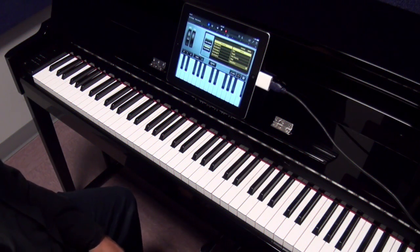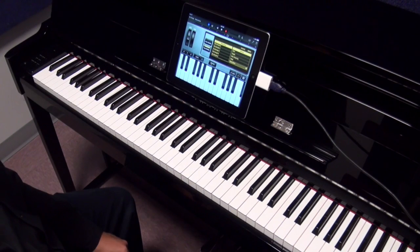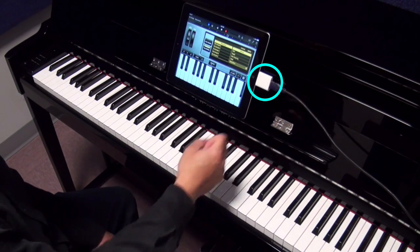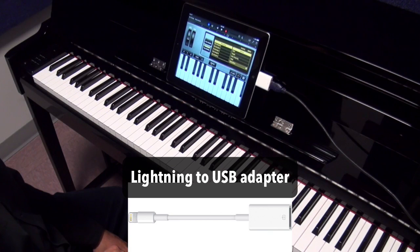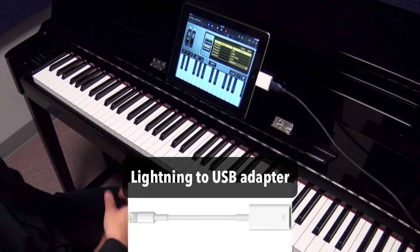You can also connect the NU1 Hybrid Piano to mobile devices such as the iPad. In order to use the USB cable, you'll probably need an adapter. I have an older iPad which has the old 30-pin connector, so I have the USB camera connector kit for 30-pin. If you have a newer iPad or iPhone, then you can use the Lightning USB to camera kit that adds a USB port to your iOS device.